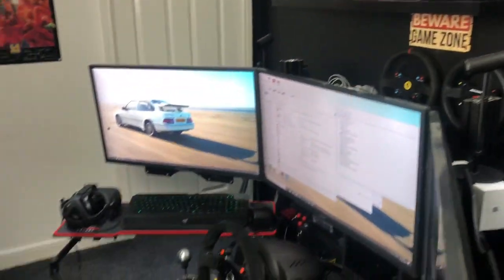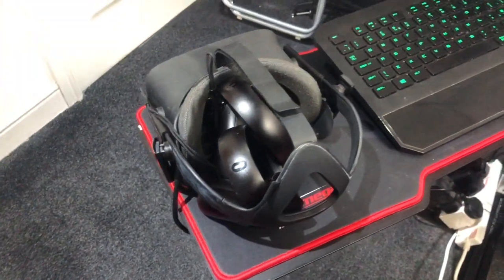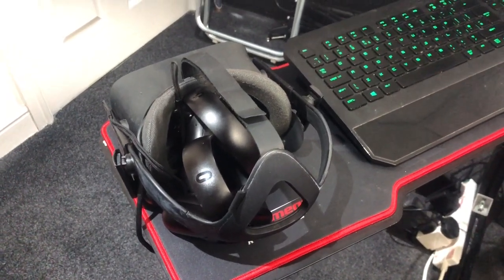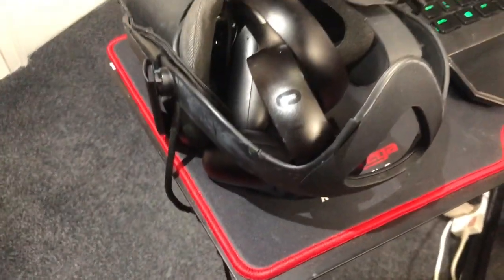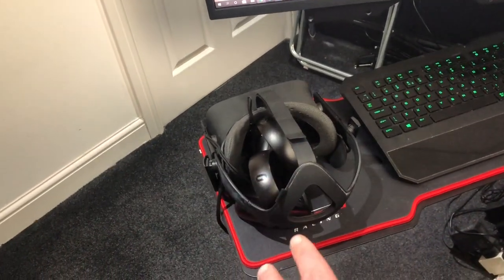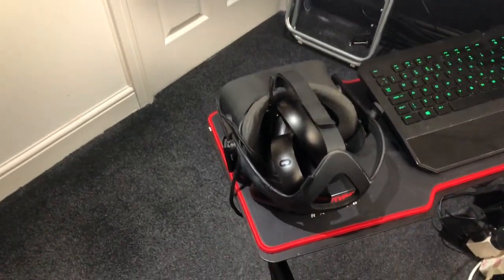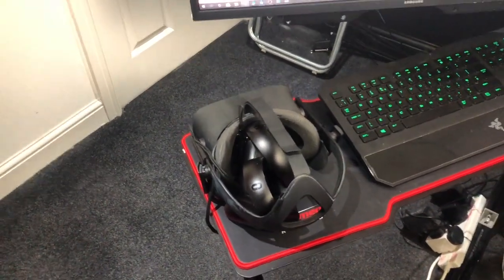We've got our sensors up there — yes, we're rocking an Oculus Rift. This Oculus was my dad's. I'm fortunate to have a dad that does a lot of gaming and has done for 30-plus years — he's big into flight simulators. So I get his old stuff because he always upgrades to the best of the best. He used it every day for years; I've used it quite often in the last couple of weeks and it's spot on. Highly recommend VR — ETS2, ATS, Project Cars, loving it.